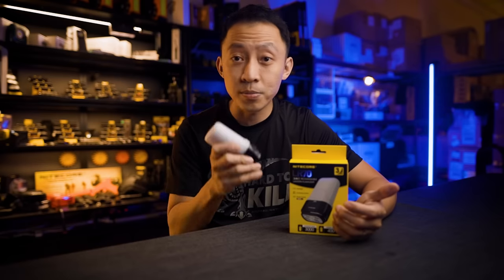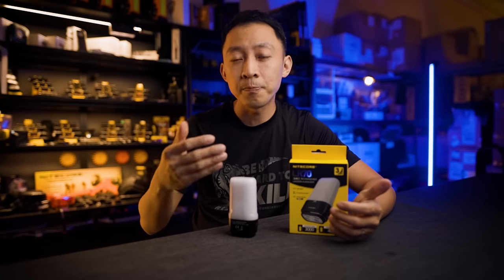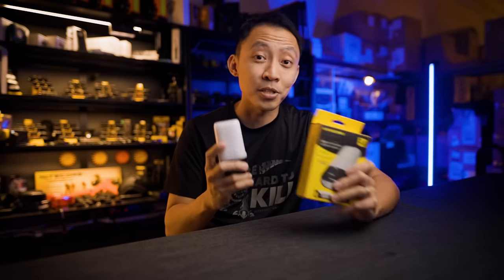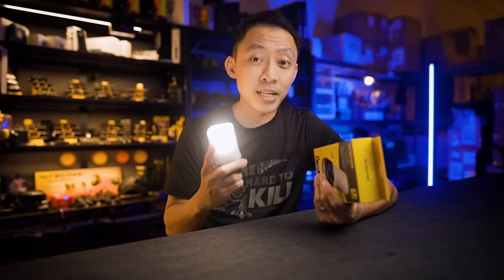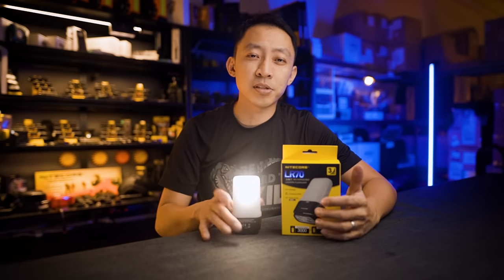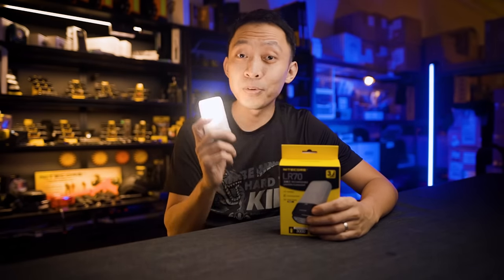These are all in stock now at nightcrawlice.com/LR70. There is a box discount option, so it's perfect if you're buying for your team, family, or friends. This has sold out before and will sell out again, so order yours today. Once your order is placed, we will carry everything to your door within a couple of days. We ship worldwide via DHL, and as usual, this comes with our 30-day money-back guarantee and fast, free one-year warranty — so there's no risk at all.